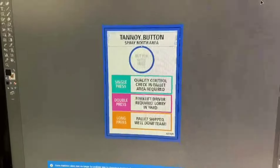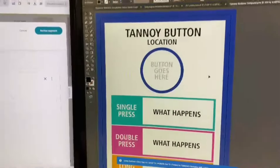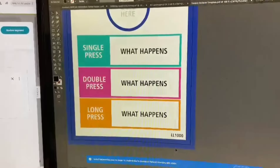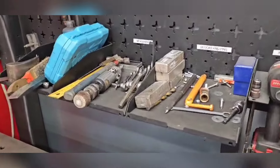I've made the first lean label for the tannoy buttons and I want to have a template. Here's the template – I can just fill in the location, fill in what happens when you press the buttons, and include the lean label number. Very easy template, keeps the standard.